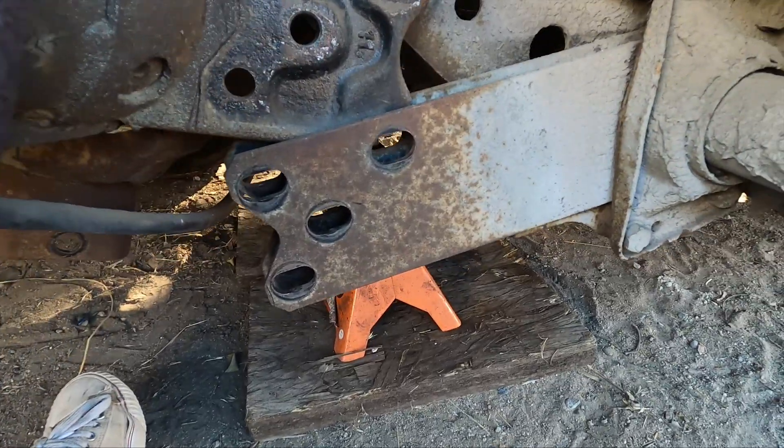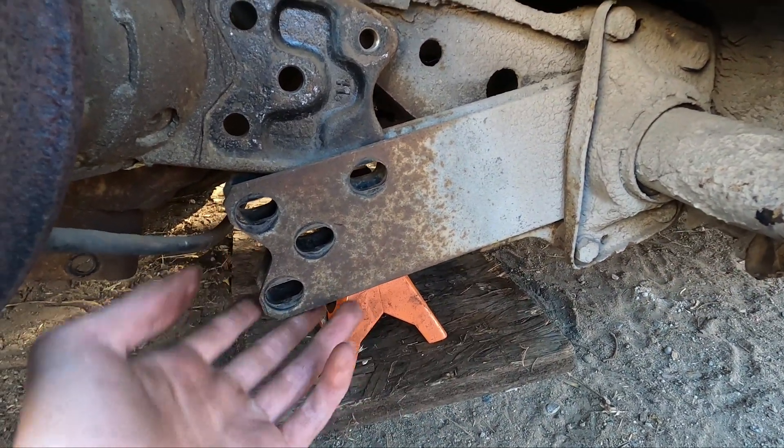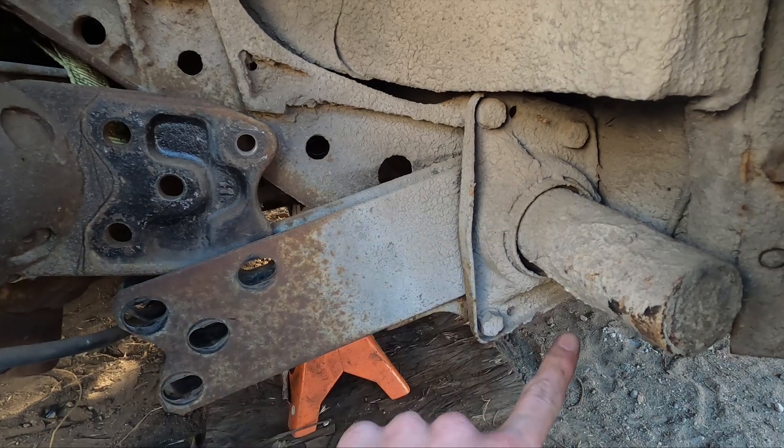I want to bring the jack under here and have it under these plates — that way when we start messing with these bolts, this thing's not going to drop and fly out; there's going to be some support under it. So slide it under, and then these are all 15 millimeter. I'm going to start pulling these out.